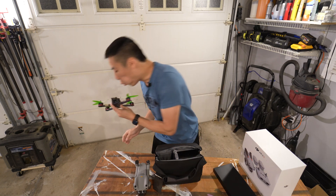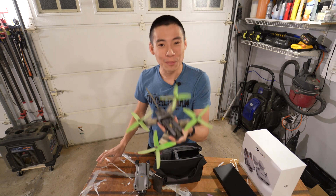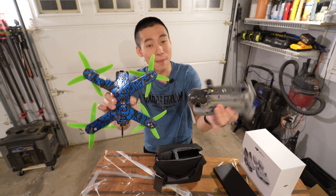So just for comparison — it's been a while since I've flown — but this is a 5-inch FPV racing quad. See how big this is? Holy cow!